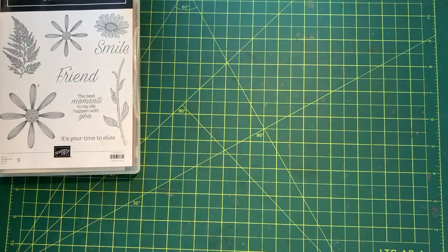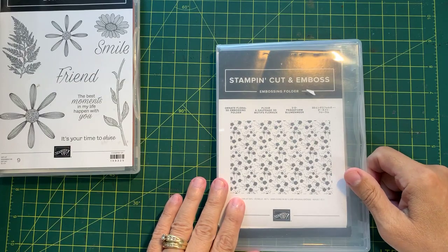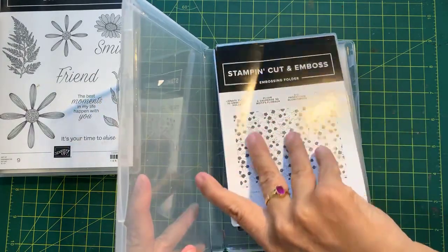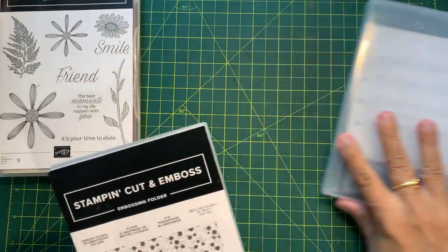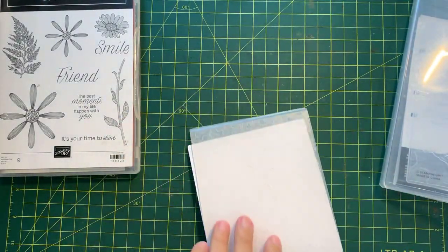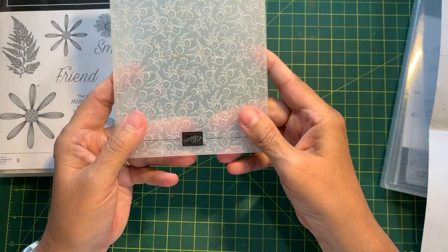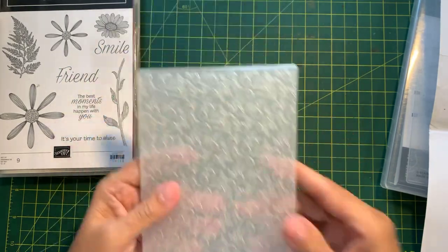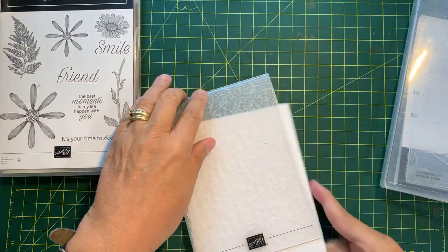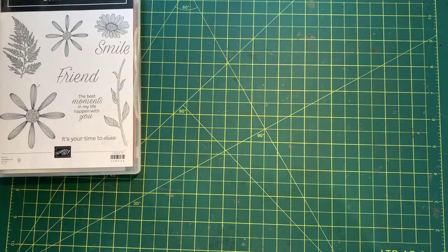We are also using an embossing folder — the Ornate Floral 3D Embossing Folder. It's a beautiful design. Let me show it to you. It's a tiny little flower with little leaves. This is one of my favorite embossing folders. It doesn't come in a case; I just store some of my embossing folders in a case if I don't have a sleeve for them.